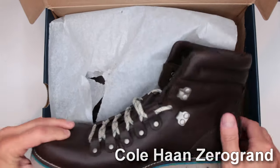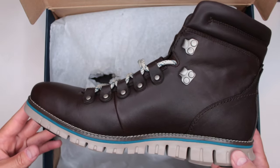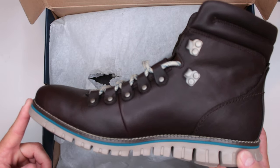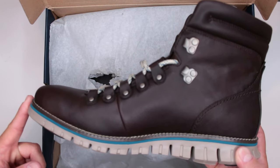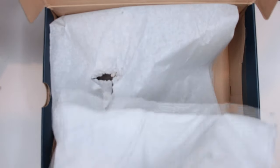Overall I do like these a lot. There are a lot of benefits to having these Cole Haan hiking boots, but there are some major problems that Cole Haan needs to definitely address. So if you're ready, let's start the review.